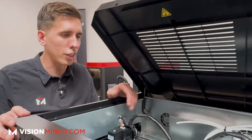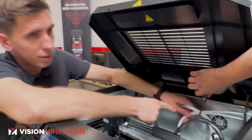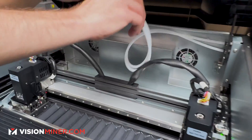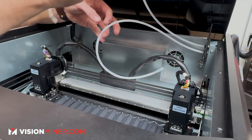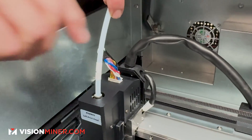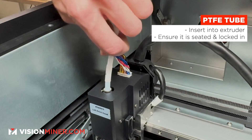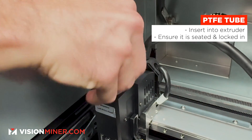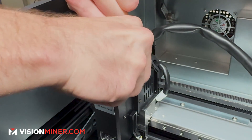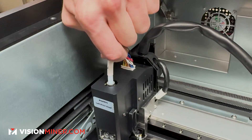Now we cut the PTFE and route it to the respective heads. This one says 'left head' — press it down in there, make sure it's fully seated so you can't pull it out. If you want to remove it, press the whole thing down, keep that little tab down, and pull it right back out. Both are now ready to go.